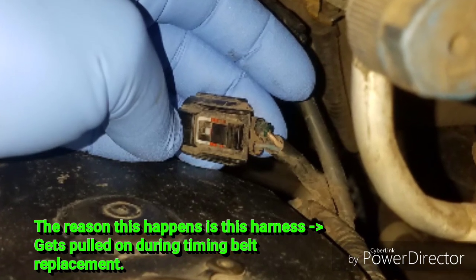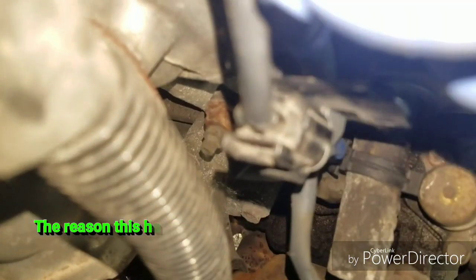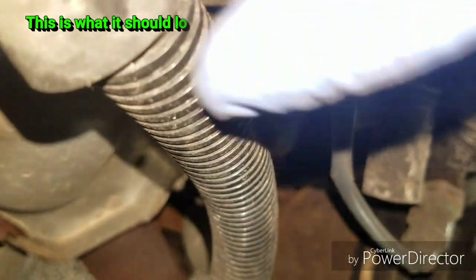For all you folks who start experiencing this problem after having the timing belt replaced, the harness to the crank sensor is pressed into the top rear timing belt cover and it usually gets pulled on during the timing belt replacement process, which can cause one of these terminals to get pulled out of its socket.